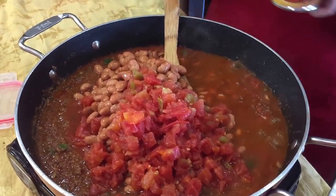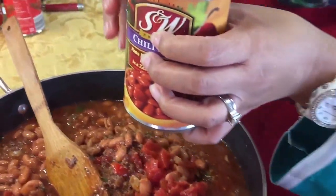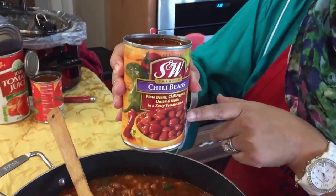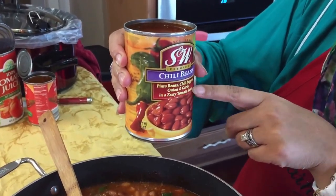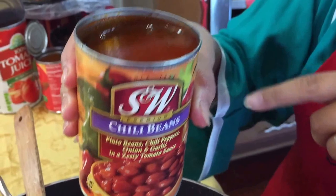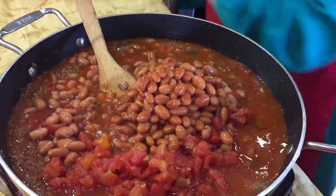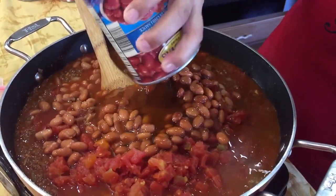We're also going to add some chili beans — two cans of about 15.5 ounces each. These have pinto beans, chili peppers, onions, and garlic in a zesty tomato sauce. I'm telling you, this makes a lot of difference — I just love the chili beans.